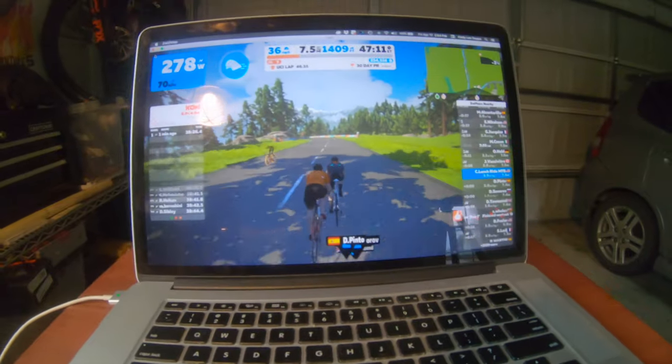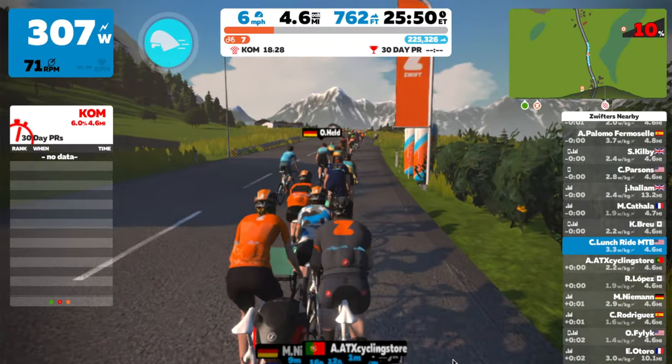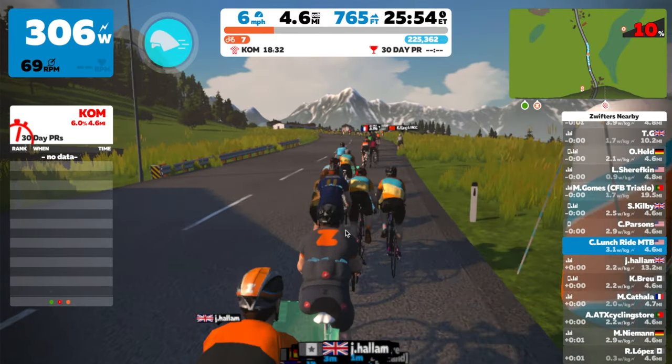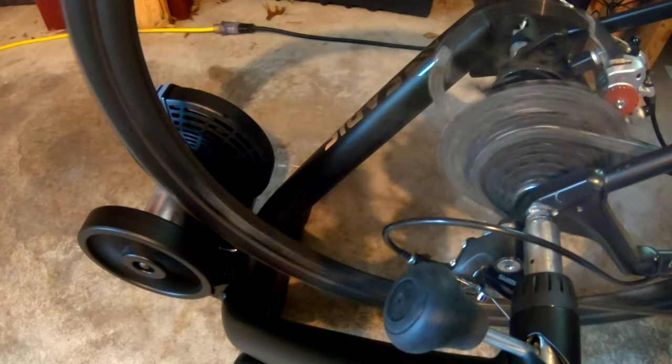The coolest thing about it is if you're using it with a smart trainer, it actually increases the resistance on the smart trainer as you start going up hills in the game, and then when you start going downhill it backs off the resistance, so you actually have to shift.